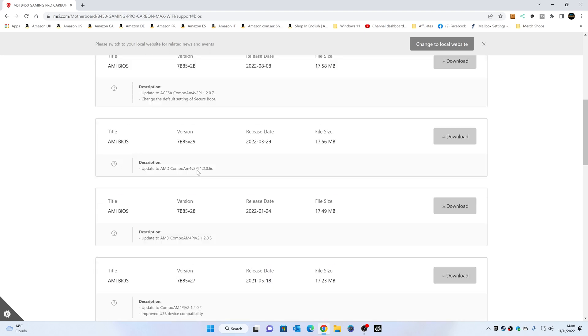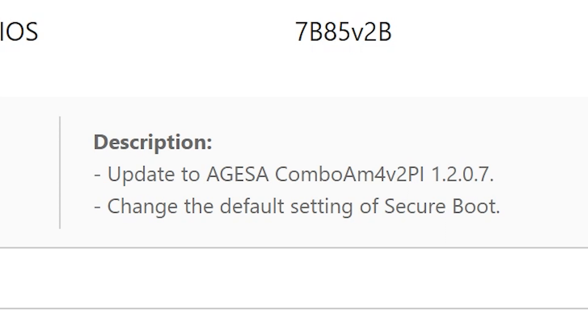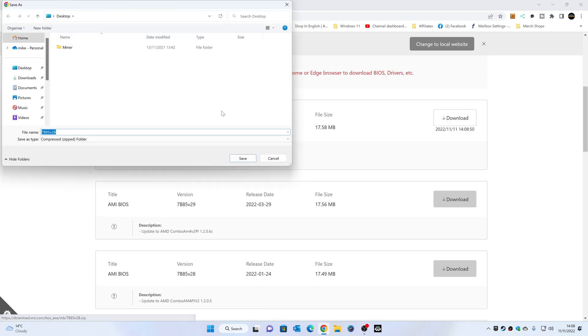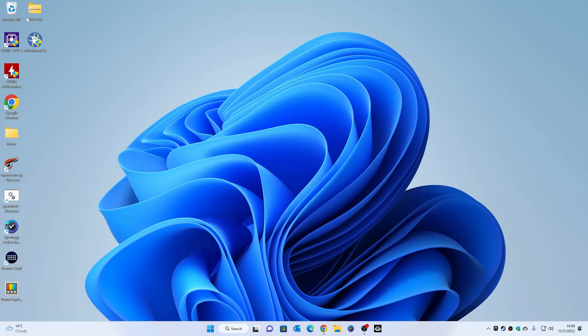In that case you'd go for version 27 as the next best one. Personally I'd say your best bet is to go for the very latest one. This latest version for this board has the AGESA code 1.2.0.7, which is the latest version. It also updates the default setting to Secure Boot, so if you're installing Windows 11 that's going to be absolutely fine. This is the one we want, so we'll go ahead and download it, save it somewhere easy to find — I'll save it to the desktop.